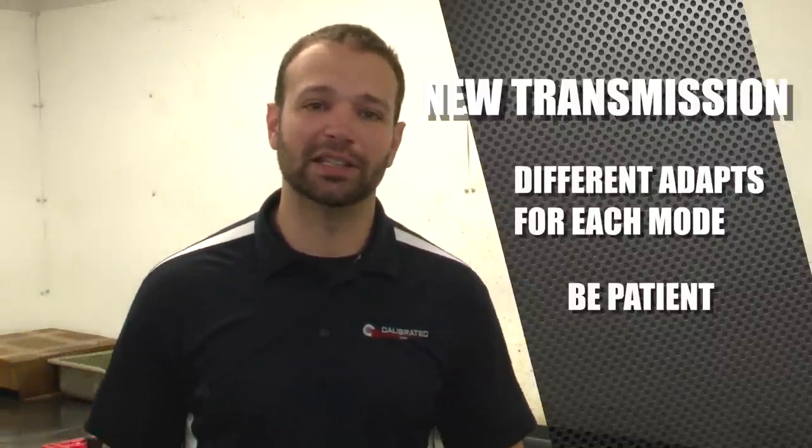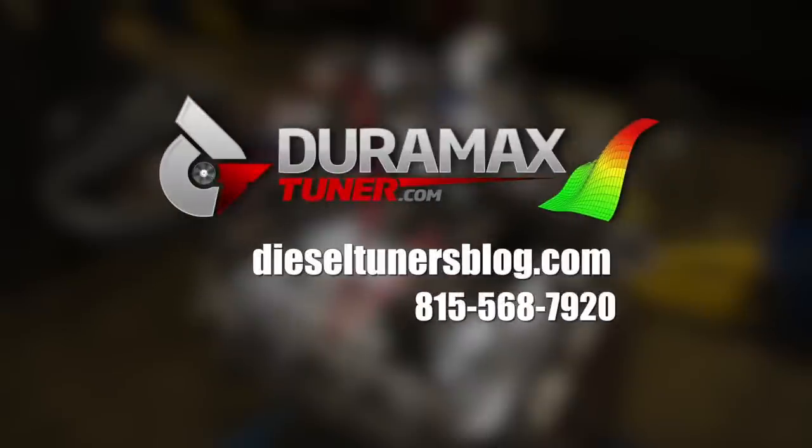I'm Nick. This is Diesel Insights. Thanks for watching. If you like these videos and you want to learn more, check out the Diesel Tuners blog at dieseltunersblog.com.